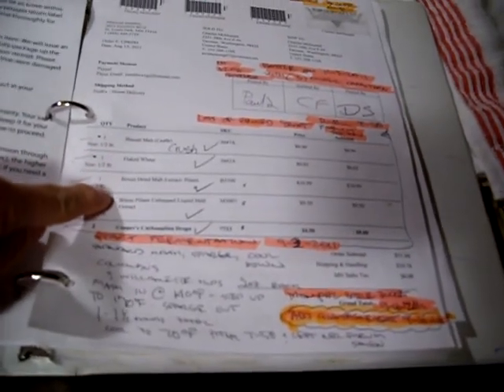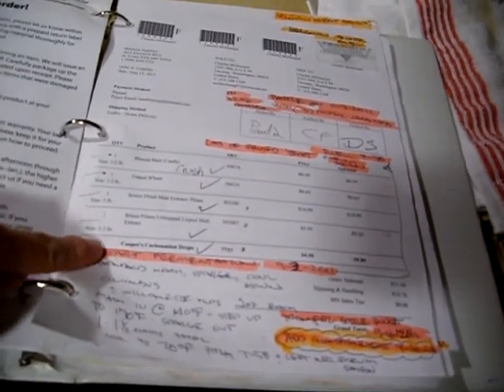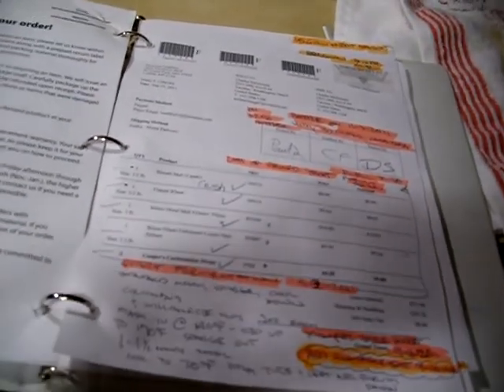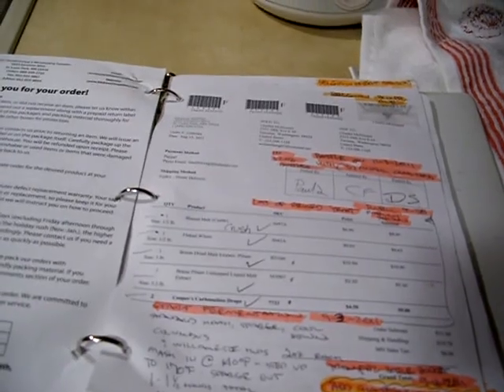Here's the recipe: biscuit malt half pound, half pound of flaked wheat, three pounds of dry malt extract pilsen, 3.3 pounds of pilsen unhopped liquid malt extract, and then I used Columbus and Willamette hops, plus the Cooper carb drops.